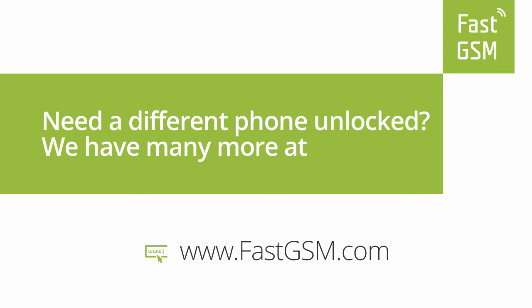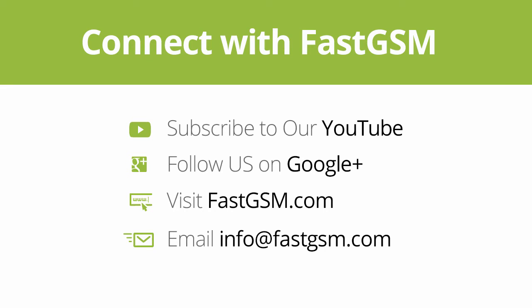Need a different phone unlocked? We have many more at FastGSM.com. Connect with FastGSM. Thank you for watching our video.